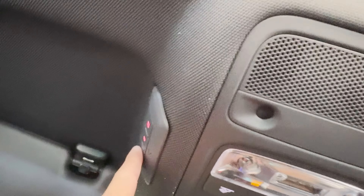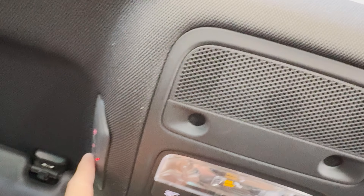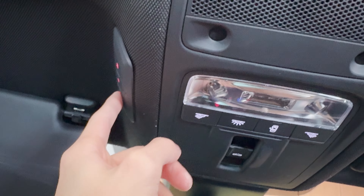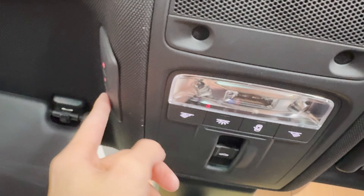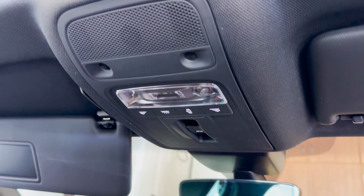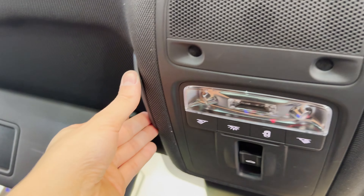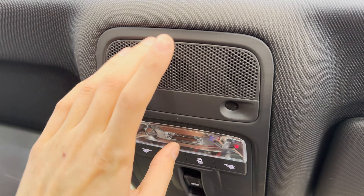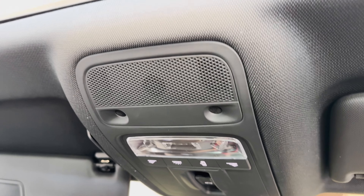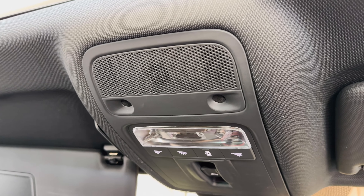Let me start the car and see if the garage closes. Oh — see the garage closing! Nice. Success! So there is the HomeLink install for the 8V RS3, A3, or S3. Thank you guys so much for watching and I hope you're driving your dream car.